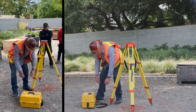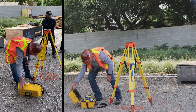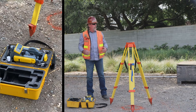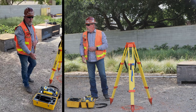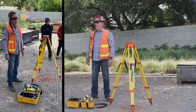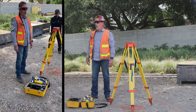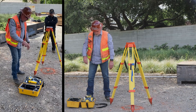We're going to open up the box. You can see it has a handle. You never want to grab this by the scope — remember, it's a precise instrument. If you drop this instrument, it's going to have to be recalibrated, which could be expensive, not to mention a loss of time on your job, and your boss is probably going to be pretty upset with you. So we always want to grab it by its handle.